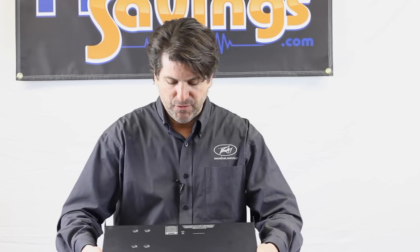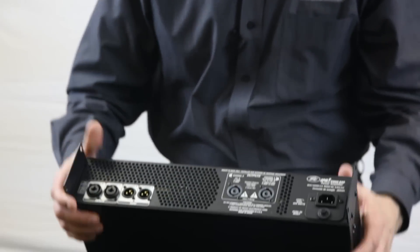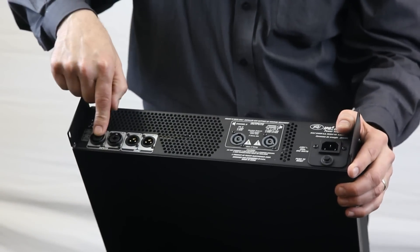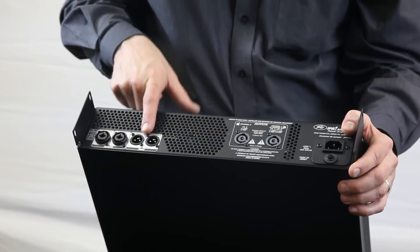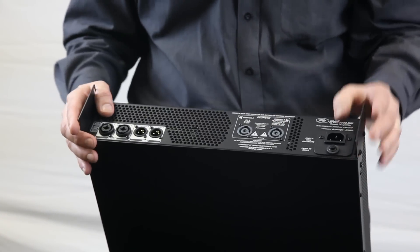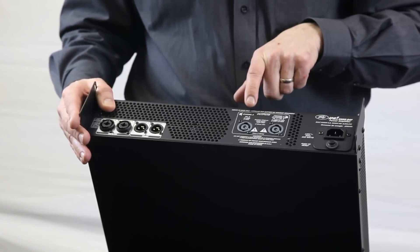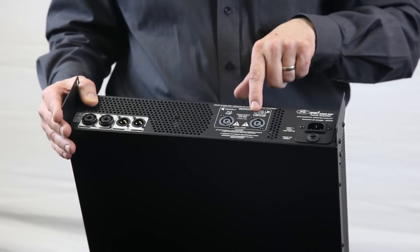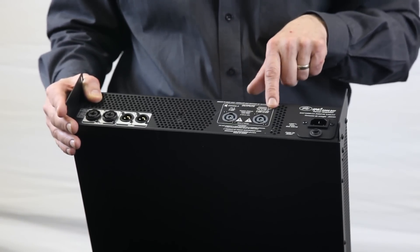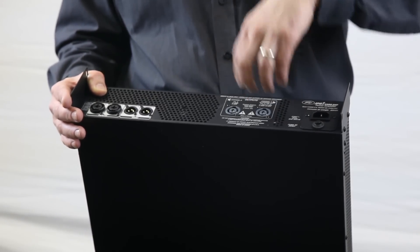So this is 5000 watts. If you take a look at the back, it's a pretty simple amp. You have your combo jacks in — TRS or XLR. You have your throughs, which are XLR. Then you have your Speakons. Channel one is one-plus one-minus for a Speakon, but channel two is one-plus one-minus and two-plus two-minus. So if you're doing a bi-amp, you can plug it here and it will do both channels for you, which is very nice.